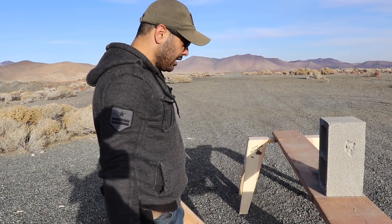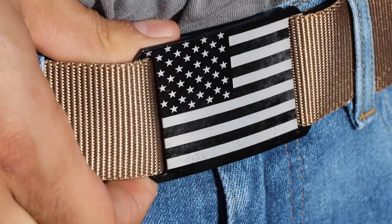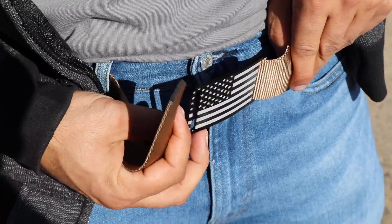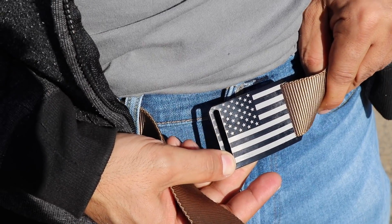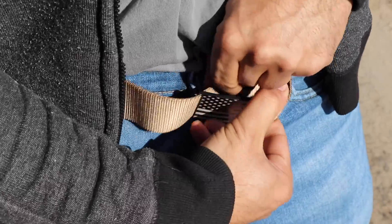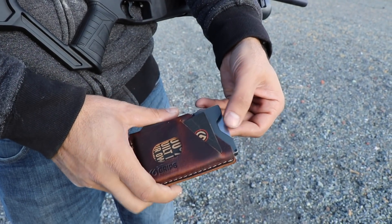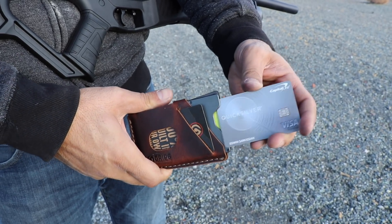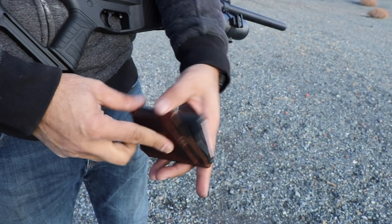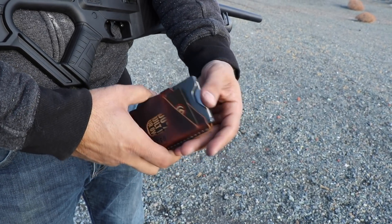Today's video is sponsored by Grip6.com. They sell amazing belts that are super easy to use. You put different buckles, customize your package on their website — slide the buckle right in, flip the other side on the bottom, pull it, and look how clean it looks. Also the Grip6 wallet — hit the little lever and it releases the cards. 100% made in the USA. Check out grip6.com.